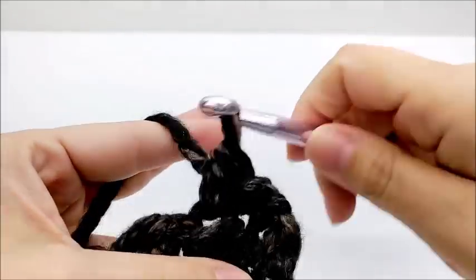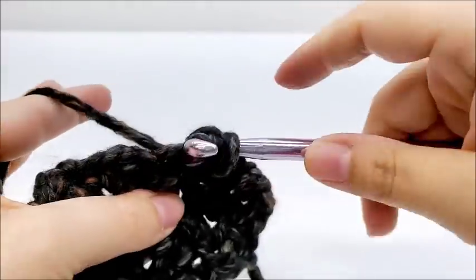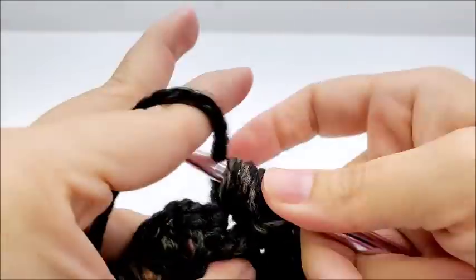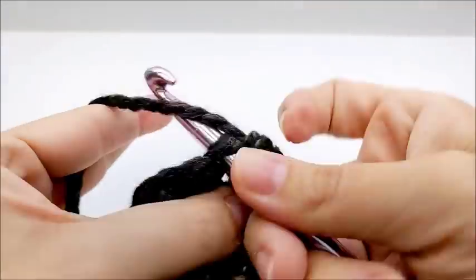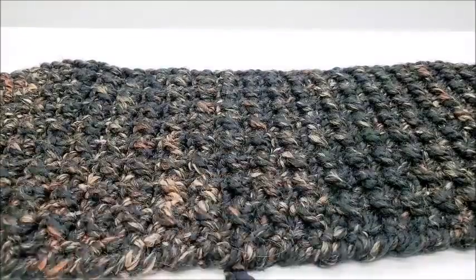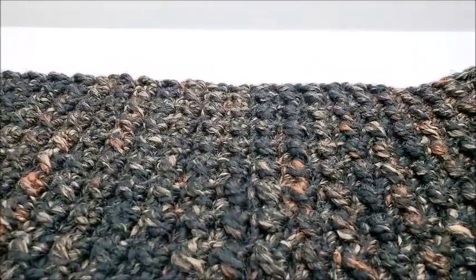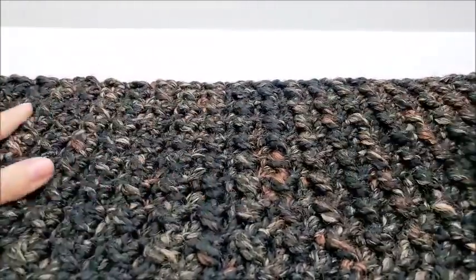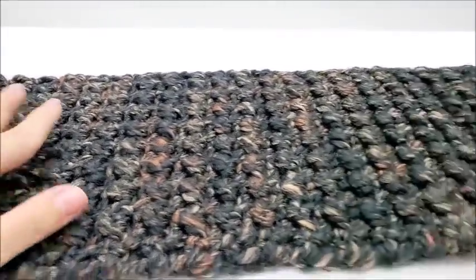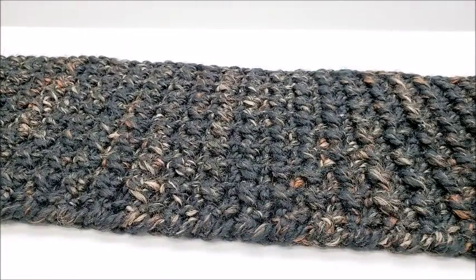I'm going to keep repeating this slip stitch, half double — slip stitch, half double — until I get the scarf the length that I want it to be. Using this 6 weight yarn, I did 162 rows, and it measures a length of approximately 70 inches. If you're using a smaller weight yarn, that's about the length you want to try to get: 70 to 72 inches.